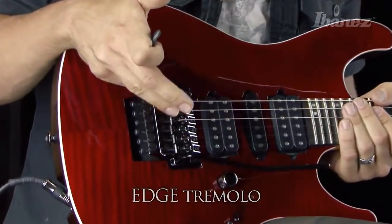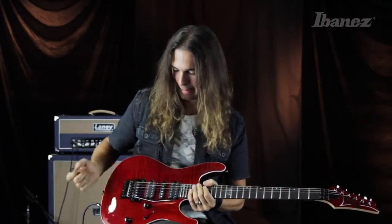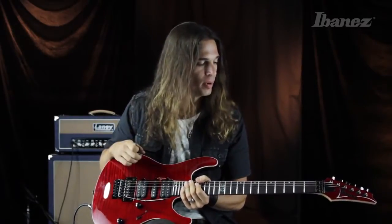About the tremolo, we have here the historic, the legendary Ibanez Edge tremolo. And for me, it handles everything that I want to do with a whammy bar. It sounds great, feels great, easy to play.